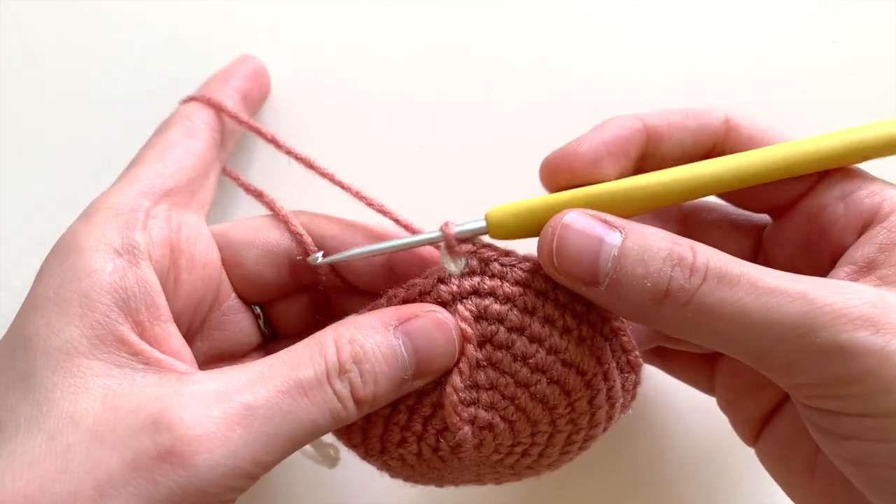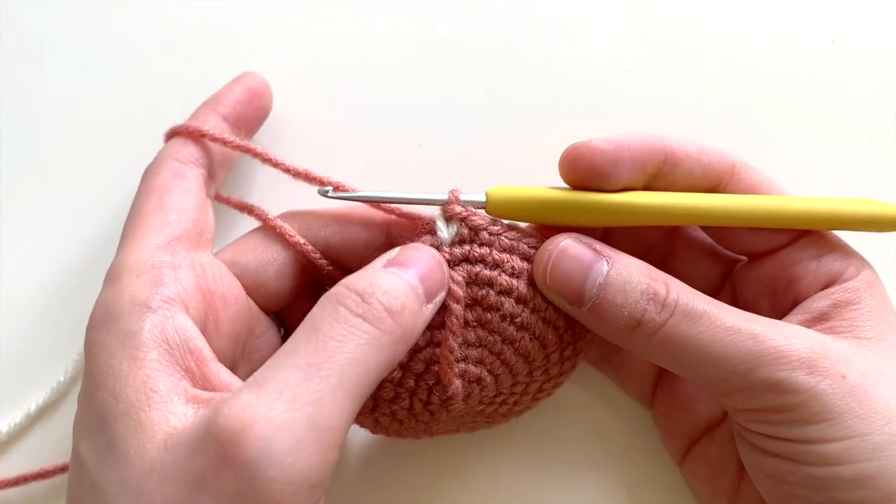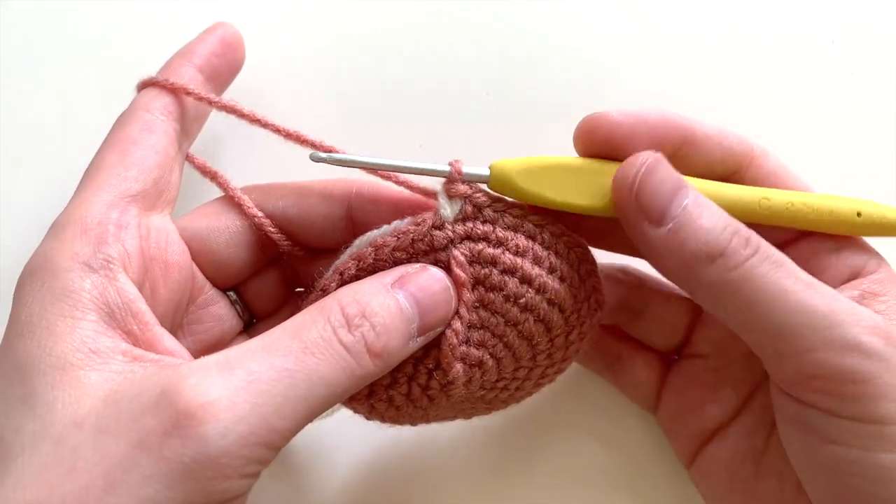I'm going to pull my stitches in the back a little bit, and when I do that, it creates a little V-shape in the secondary color.